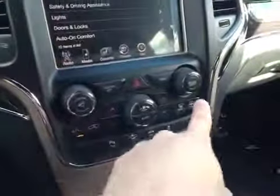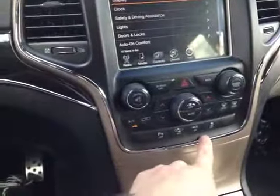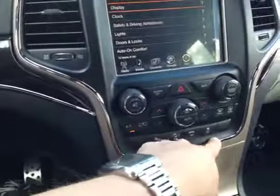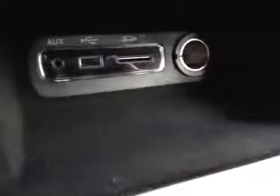Down here we have hard buttons for the stereo and climate control. And down here we have collision mitigation with eco mode, parking sensors, and traction control manual override, with a storage compartment for your electronic devices that you can hook up, plug in, and hide away.